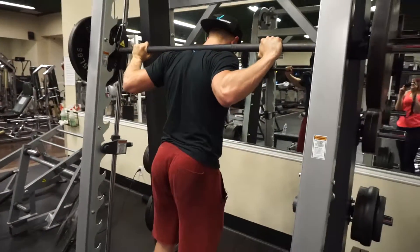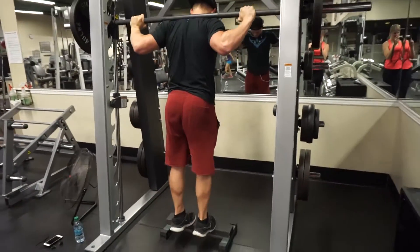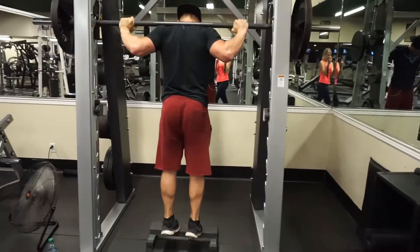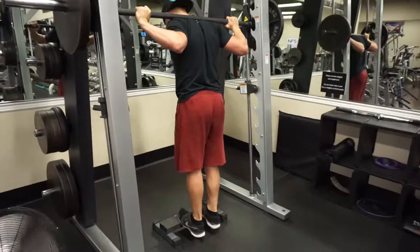Just a standard Smith machine press with a little calf extension. Let me know if you guys try this workout out and see how it is — peace!